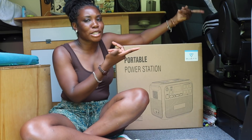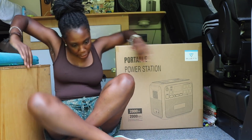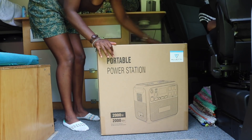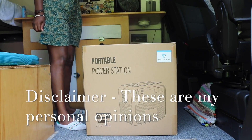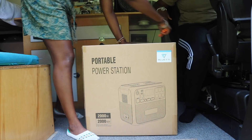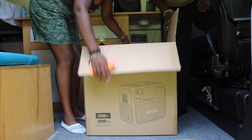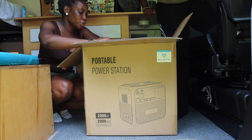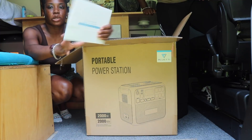Without further ado, let's get straight to it. I'm going to be very honest — it's heavy. My niece is here and she's going to help me open it up and show you all. So I'm going to be just as surprised as y'all. First opening up the box, I can see it has a two-year warranty, and the warranty activation is on the back side here.